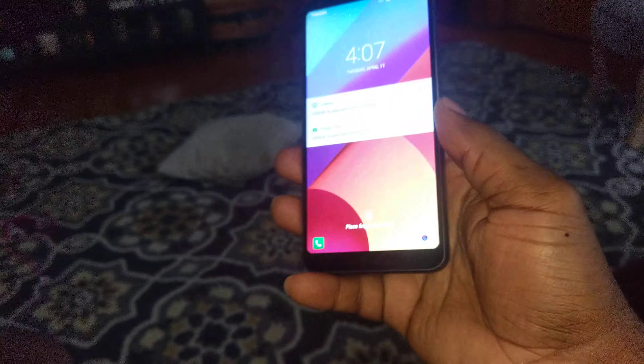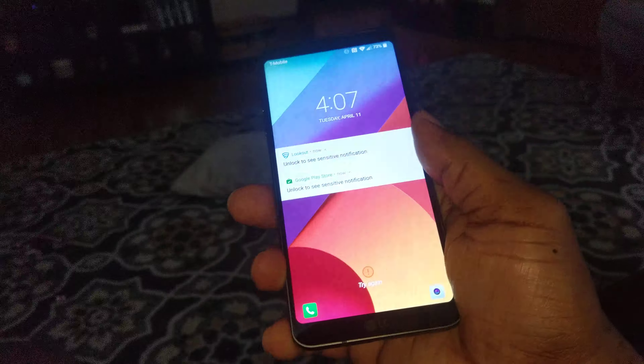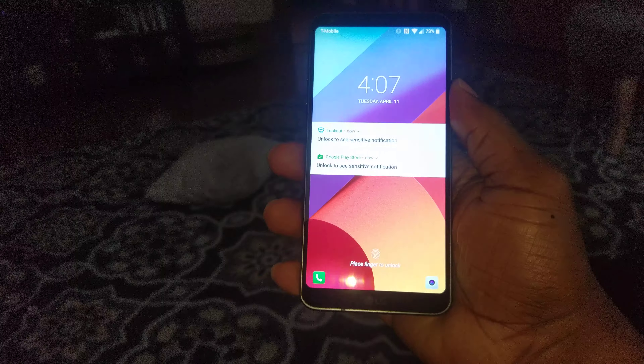What up YouTube, bringing you a video on five things I don't like about the LG G6. Starting with number one: the design. If they would have had curved edge screens, it would have made the bezel look even more bezel-less on the side. This flat square slab should be a thing of the past — they should have done more innovating, or at least taken inspiration from someone else.